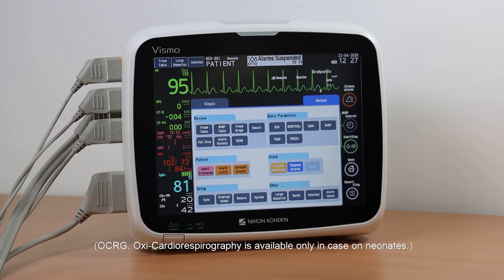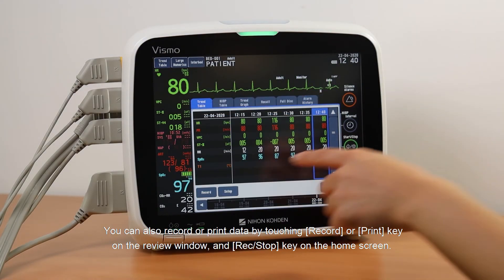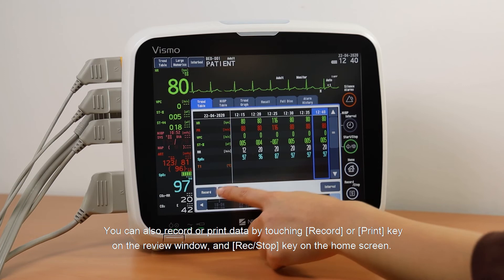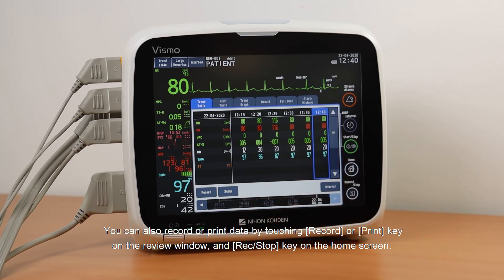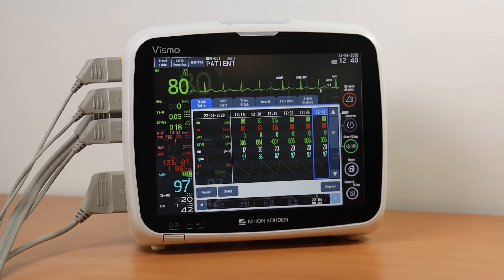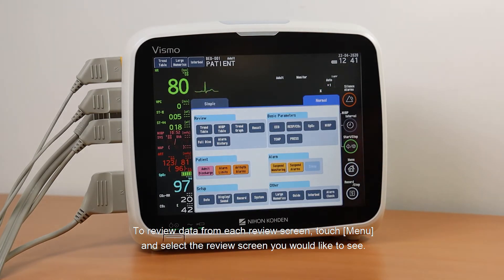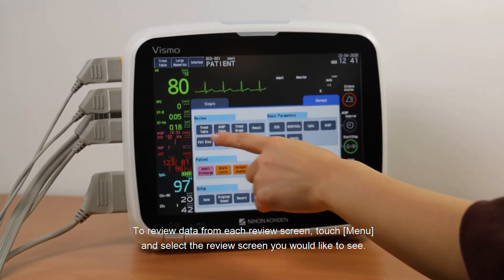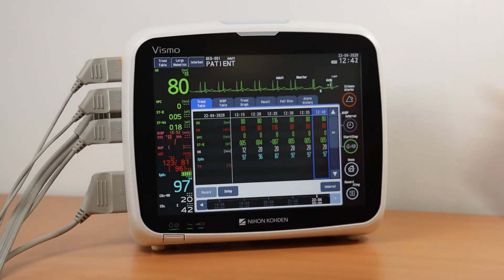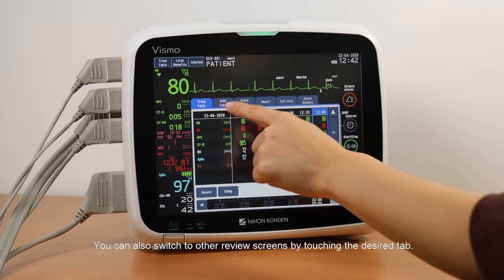OCRG (Oxycardiorespirography) is available only in the case of neonates. You can also record or print data by touching the Record or Print keys on the review window, and the Rec/Stop key on the home screen. To review data from each review screen, touch Menu and select the review screen you would like to see. You can also switch to other review screens by touching the desired tab.